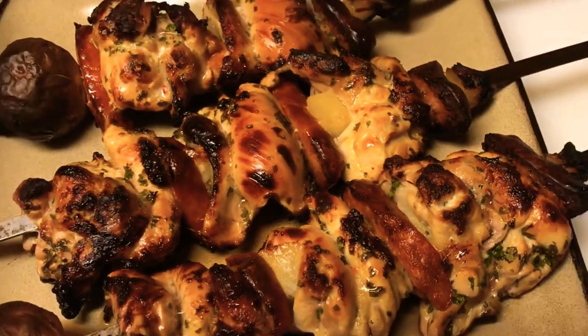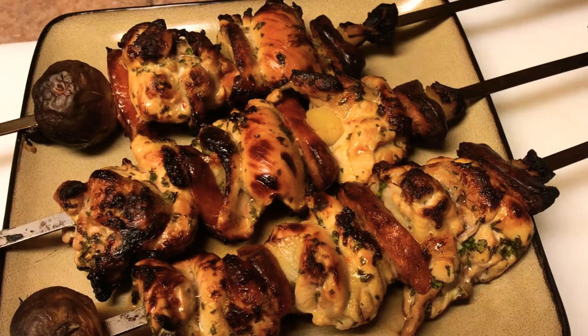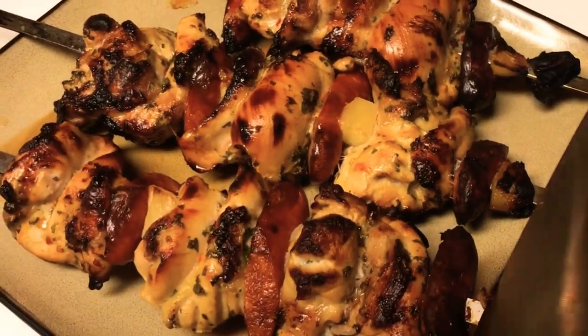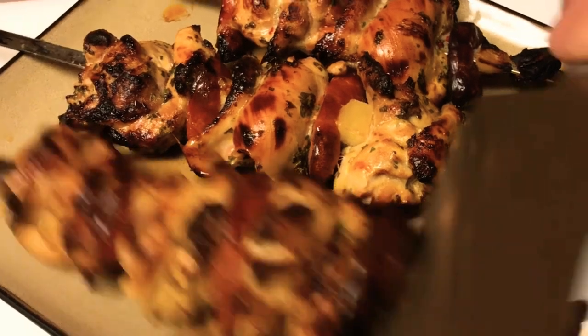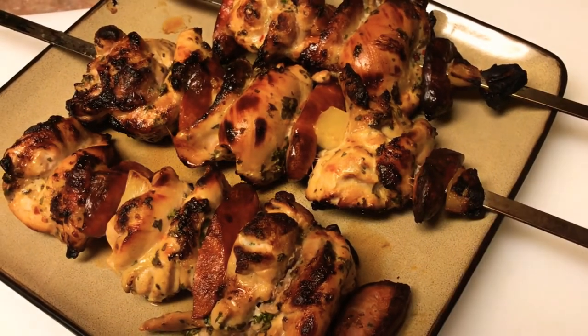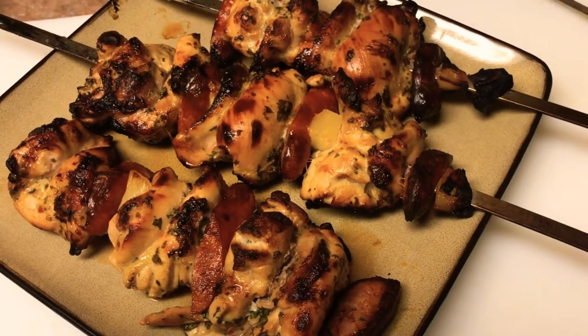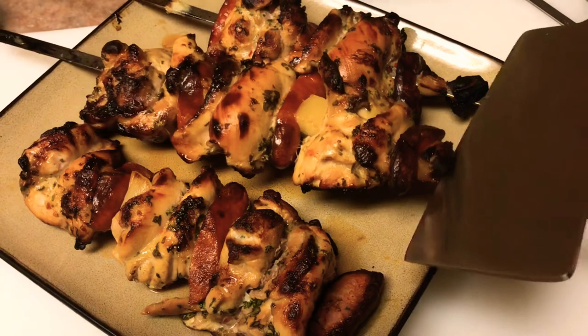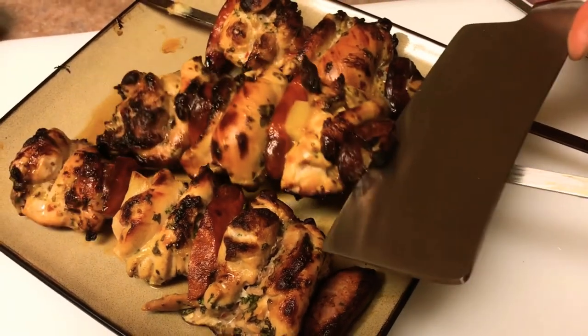I don't even know what else to say. These things came out so perfect and so tasty, tender and moist, that I'm definitely going to repeat this recipe. I hope you liked it — it was definitely a good recipe. Very cool product from Modelo, check it out. I think you're definitely going to like it.